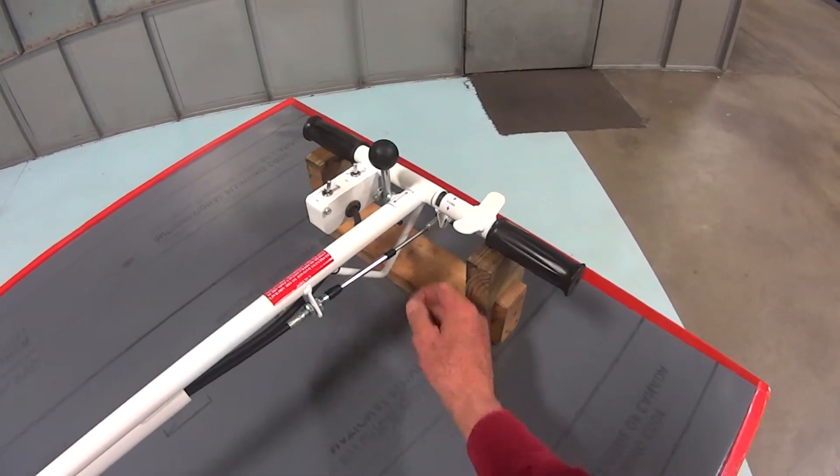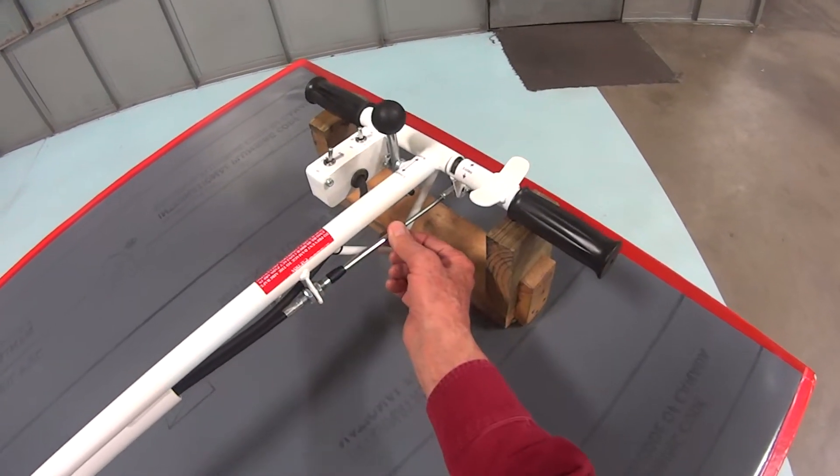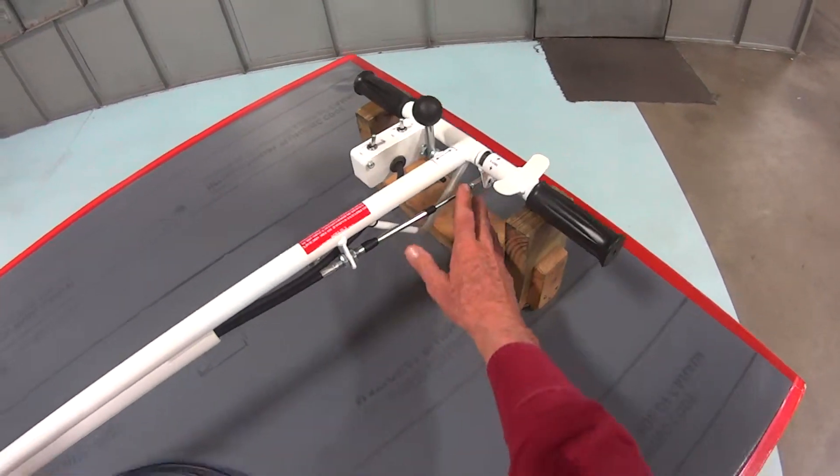Remove the rod end and the nut off of there. Push this boot off, push this boot off, remove this nut, and slide it off. We now have this one free.